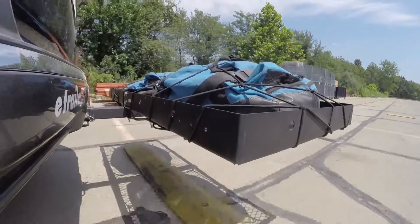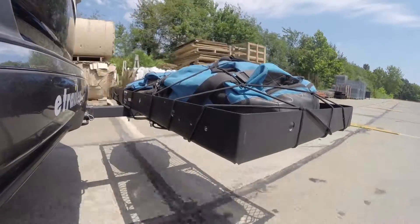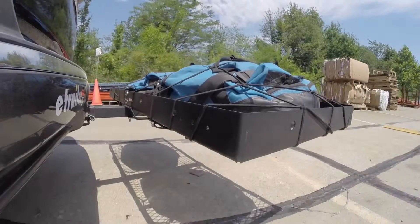And last of all, the solid speed bumps. This shows up-and-down action such as driving through a parking lot or parking garage, or driving in and out of a driveway.